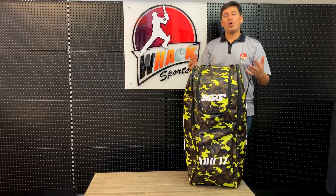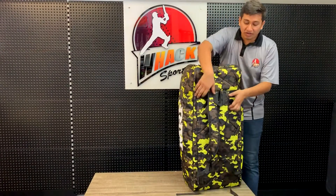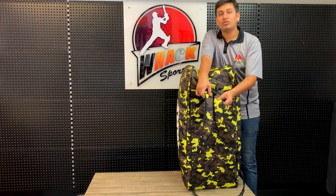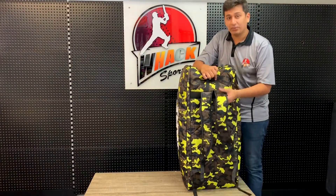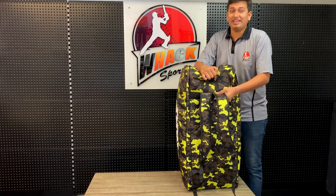Let me quickly give you a walkthrough of what this Duffel Backpack looks like. At the back, you have two really sturdy straps and they have nice soft cushioning inside, so no matter how much you carry, it will never hurt your shoulders because of so much cushioning in there. They are also pretty well stitched and there is a very low risk of these tearing, if any at all.